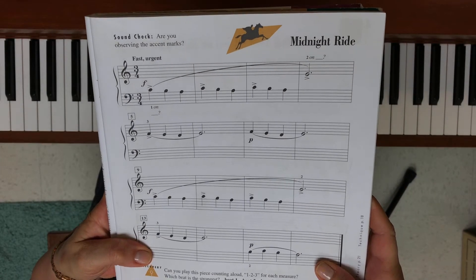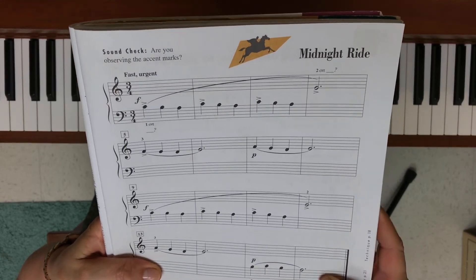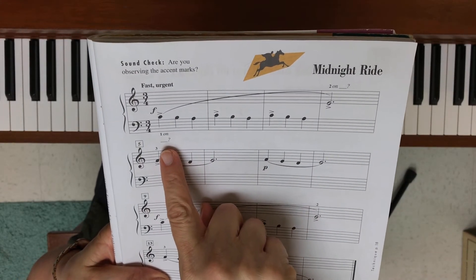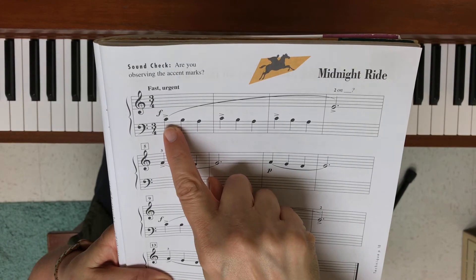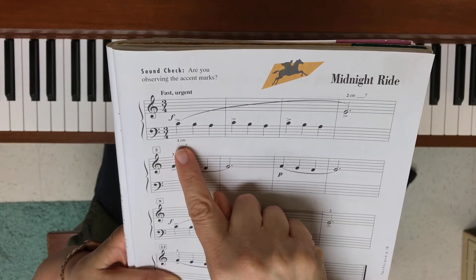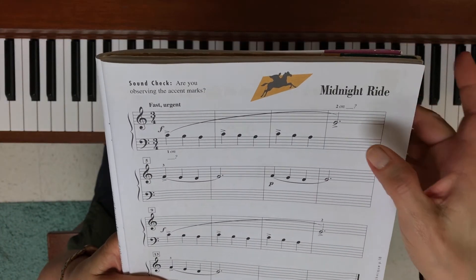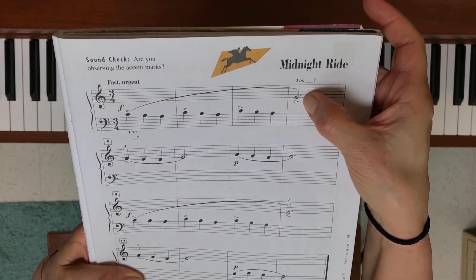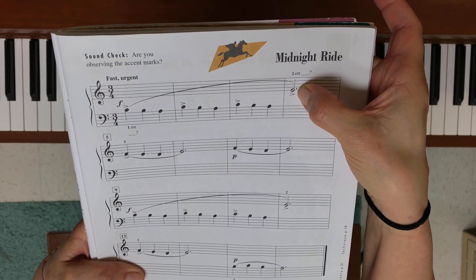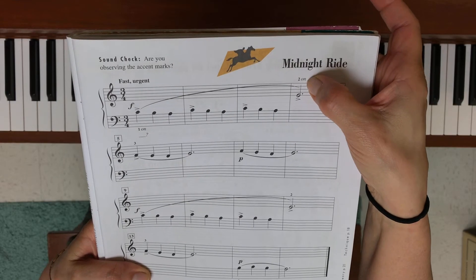This is Midnight Ride, on page 29 in your lesson book. Let's find our hand setup first. Notice we start on middle C in the left hand because it's in bass clef, so my left hand thumb is going to be on middle C. The very first note I play in the right hand is going to be the note E, and I'm going to play that with finger two.